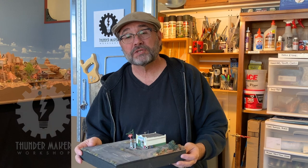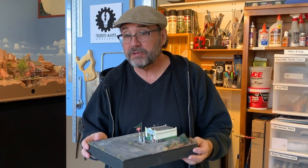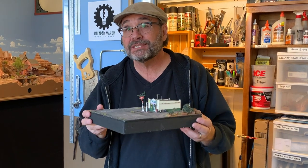Hey guys, Dave here in the Studio Workshop, and today I'm going to take you step by step through the build of Crescent Creek Model's HO scale Last Chance Gas kit. Let's do it.